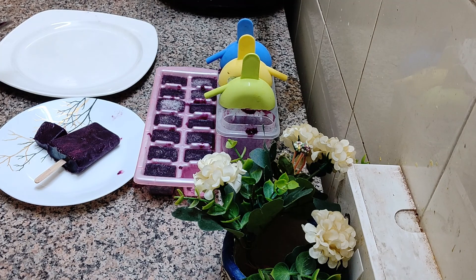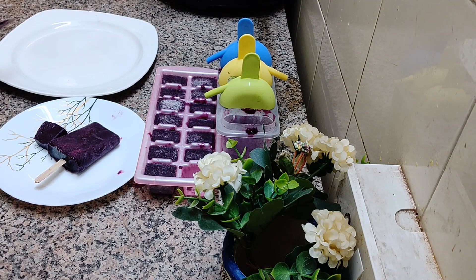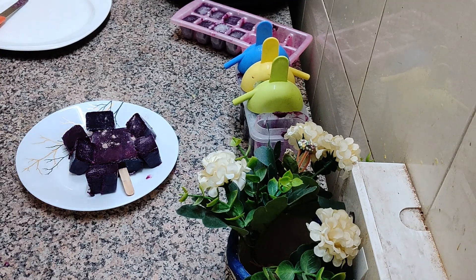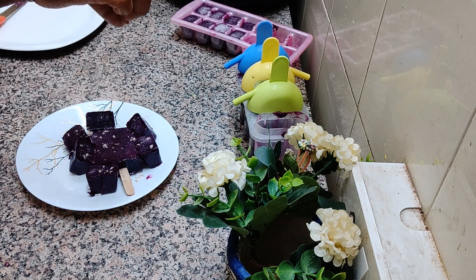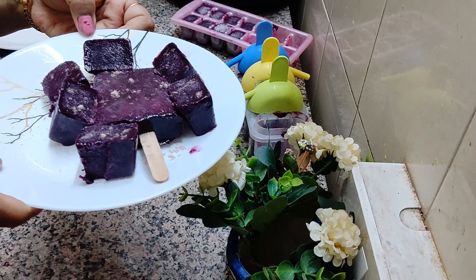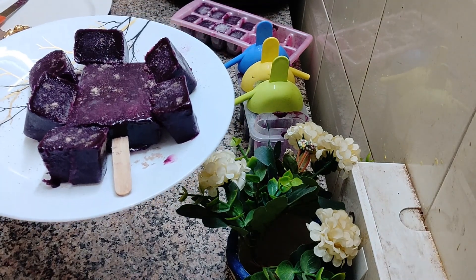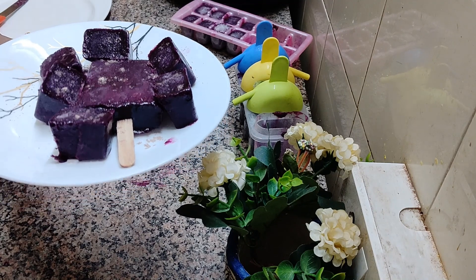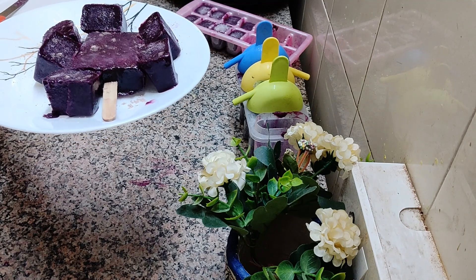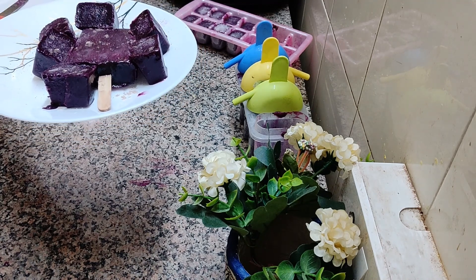Please do not forget to click on the like button and please do subscribe to my channel. Thank you so much for watching. So here I have served it — now you just sprinkle some black salt over it, and if you want, some chili flakes or roasted jeera will also do wonders. So viewers, here is the jamun kulfi. Wow! The flavour I am getting I cannot explain. So do try this and please show some love — like my channel and subscribe. Thank you so much. Bye-bye.